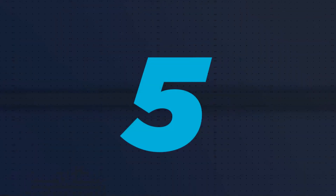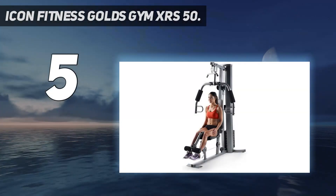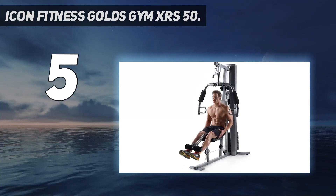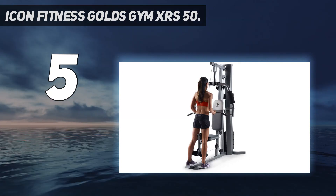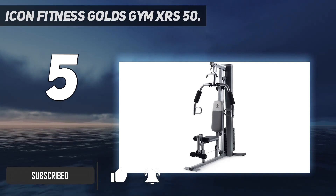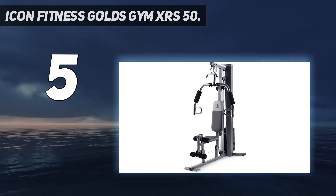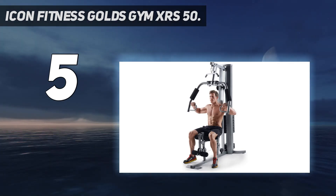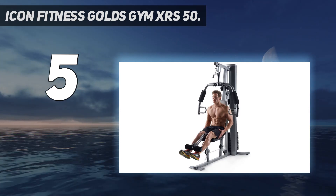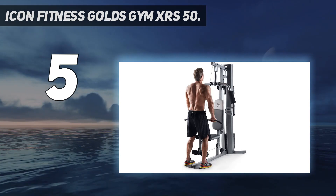Starting at number five: Icon Fitness Gold's Gym XRS 50. This is a reasonably simple home gym with a variety of functions enabling you to work the whole body. It comes with a chest press and fly station, leg developer, high pulley for the upper body, and low pulley for the lower body. Weights are stacked up to 112 pounds, which is ideal for beginner to intermediate lifters.